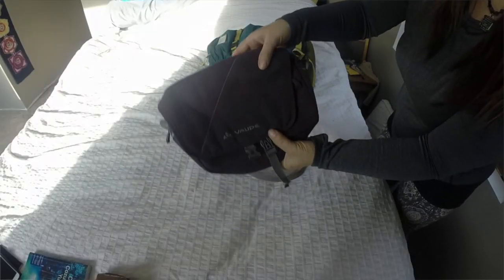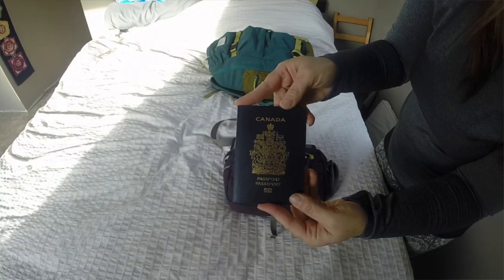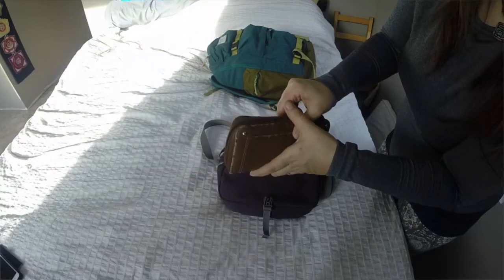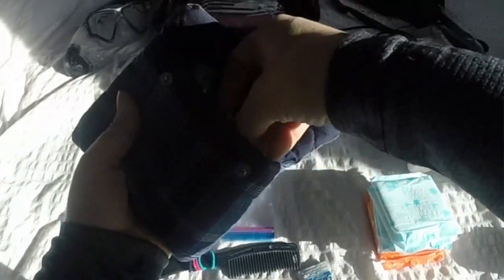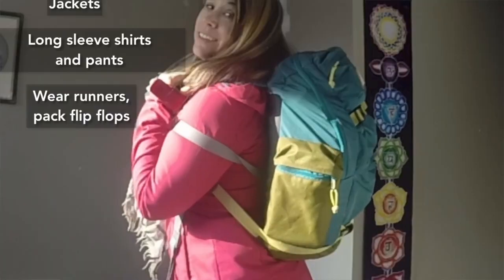You're allowed two carry-on bags on the plane — one fairly large one, I think up to 40 litres, and a smaller handbag. The handbag that I brought, I carried all the important documents like passports, our rental information, money, and a first aid kit. Another way to maximise space in your backpack is to wear your heaviest items while travelling from A to B. That way you're not actually taking up that space.